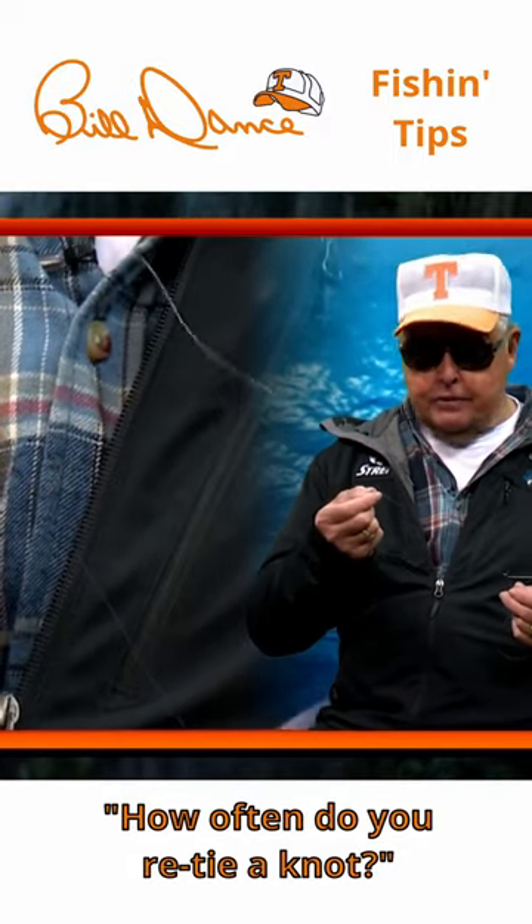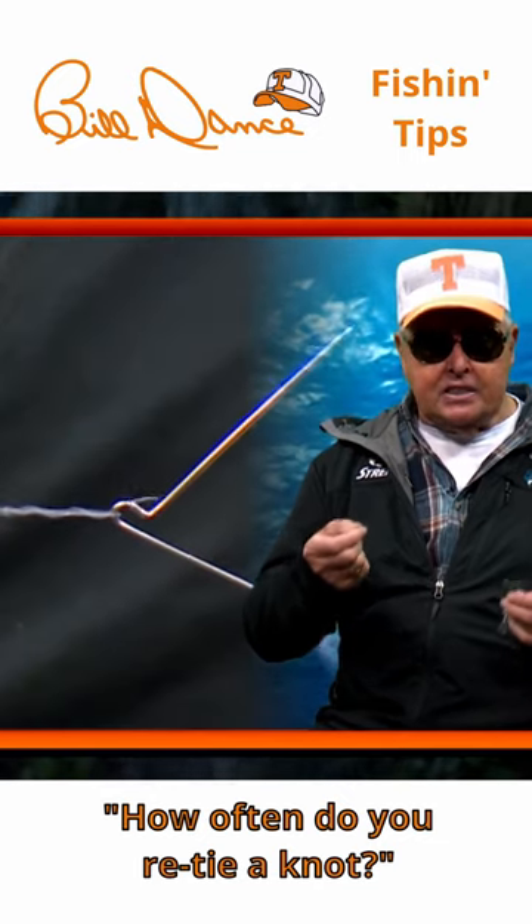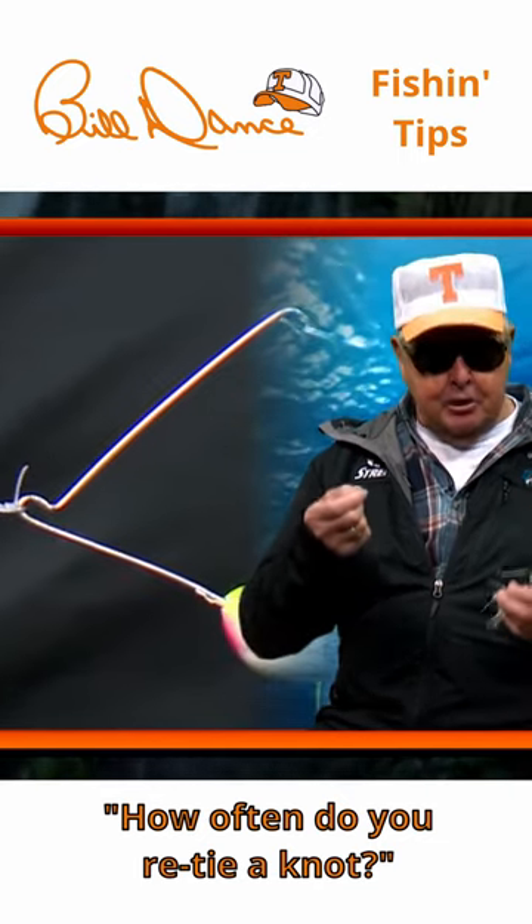Run your line through your fingers and feel for nicks, abrasions, and wear and tear. Side check your knot. If there's any doubt, re-tie.